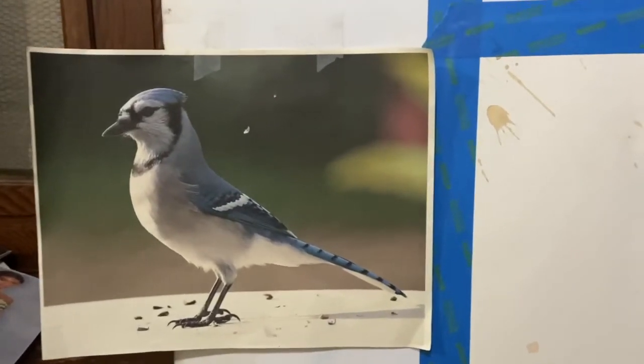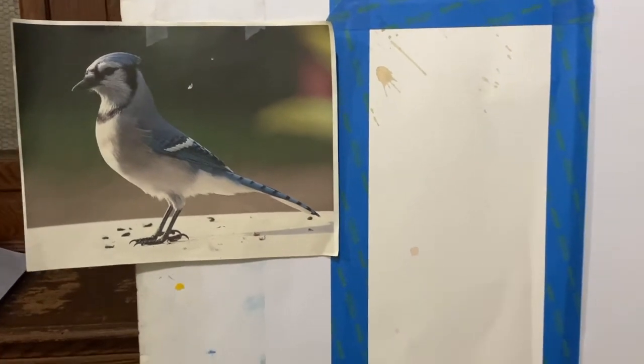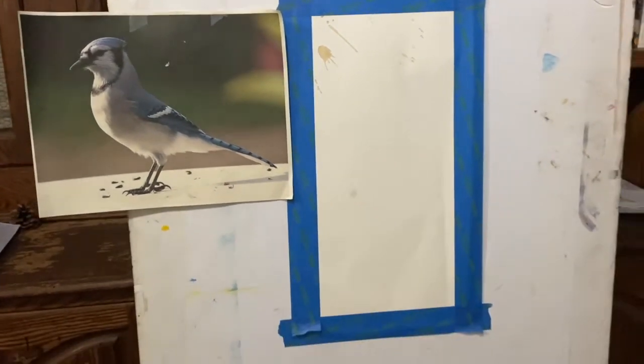Greetings, I'm Kwame Nakannadu, but some of you may know me as Jay Goldie. In today's video I'll be painting a blue jay using acrylic paint.